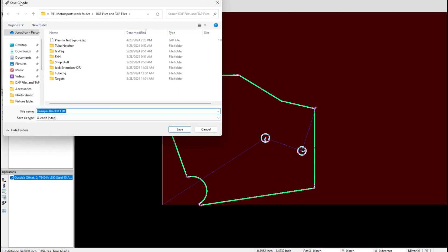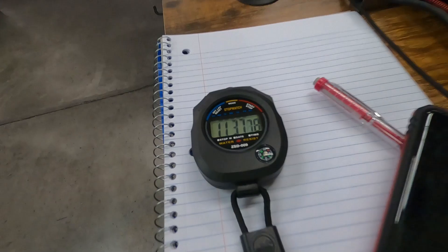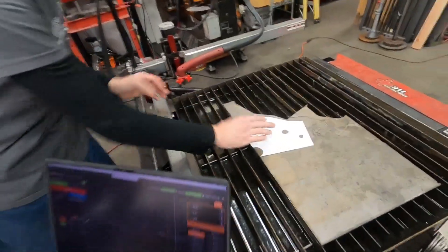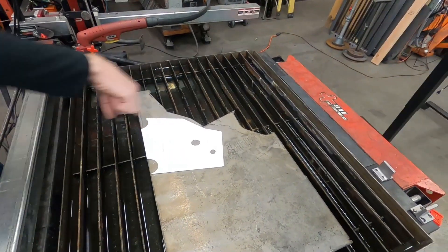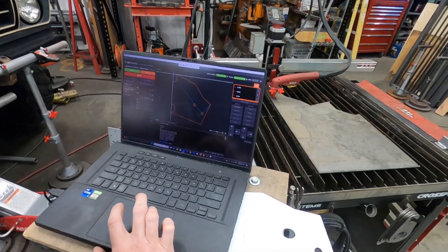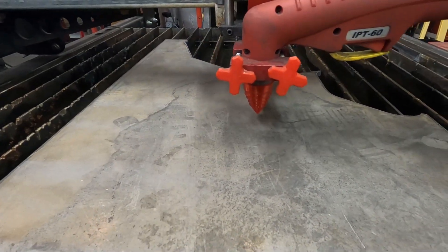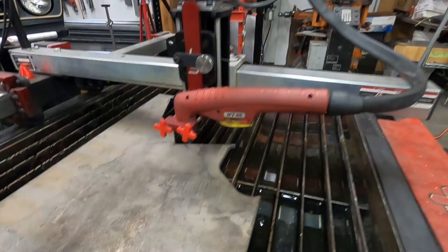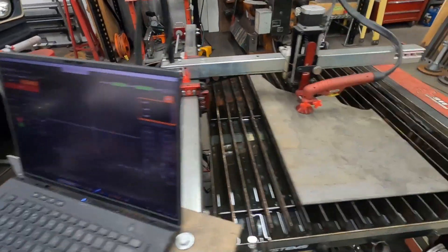Now we'll post-process this. We are ready to go connect to the CNC. 11 minutes — looking good. Now it's trying to figure out how this is going to work, and since we already have this template, I think that right there is some pretty good material usage. Program origin. Now — dry run. It'll be cutting somewhere around there when it's ready to cut. Dry run is done. Now we're ready to cut. Pull the pointer off, put our little splash guard on, and we can just hit the go button from right here.